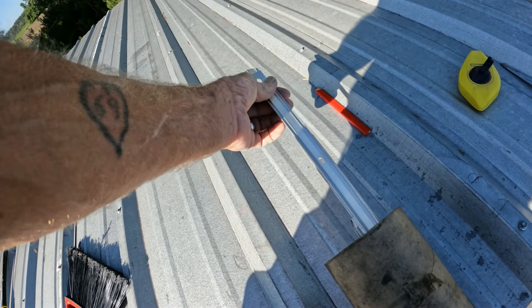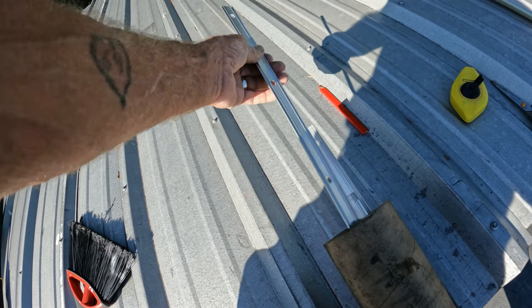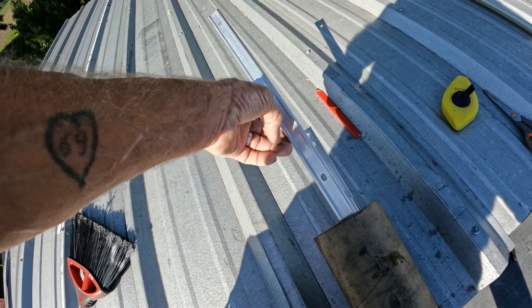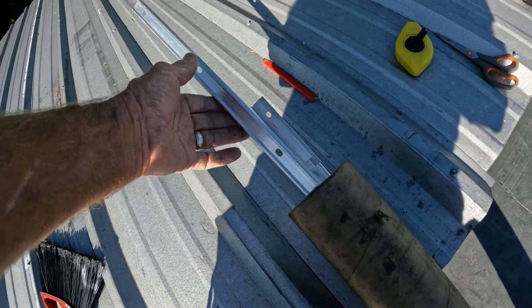Next step: I'm going to install what you call termination bar around the outside edge, and that will completely hold down this rubber on the edges forever. Although it's glued down, this will hold down the edges.